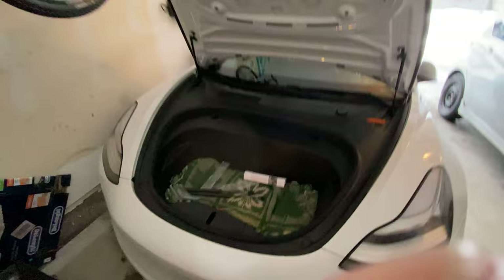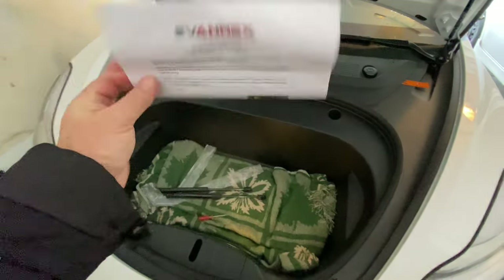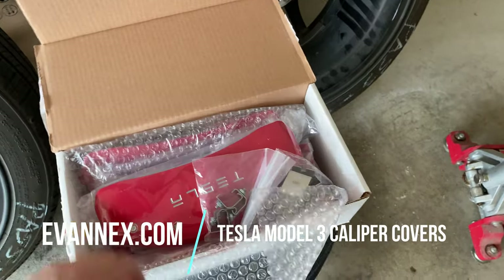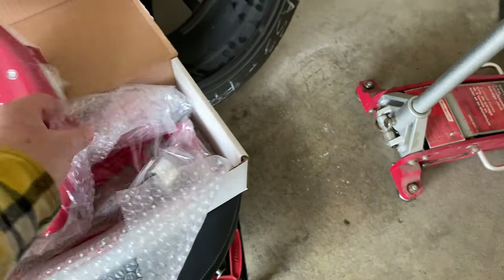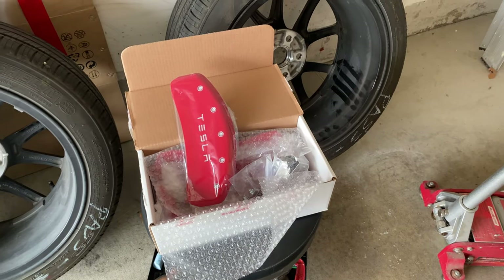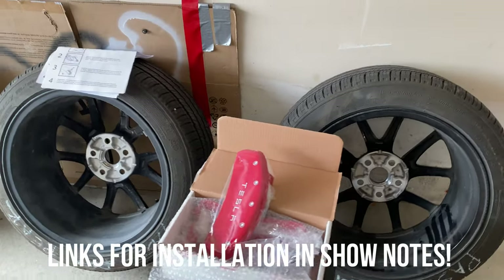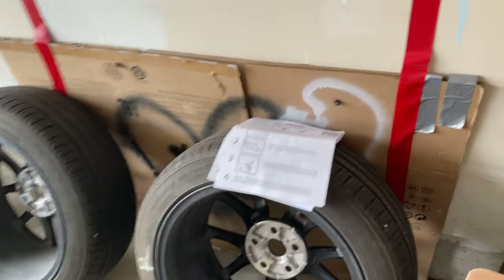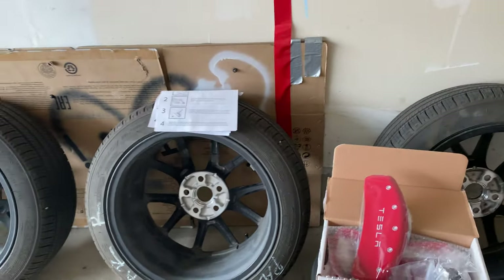EvanX front and rear trunk struts — they give you nice color instructions and everything is easily labeled. They're a nice metal aluminum with clips and screws, pretty easy to install. I'm not going to show you the full install because they do a pretty comprehensive video which you can check out — it's only a couple of minutes long. They also come with written instructions, and you can download them from the EvanX website.